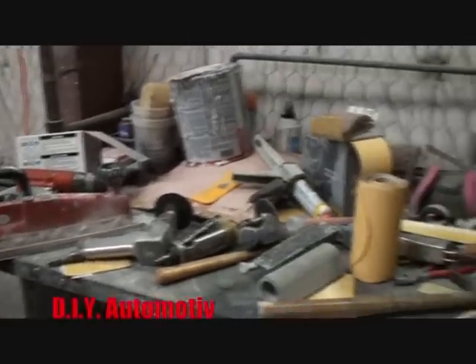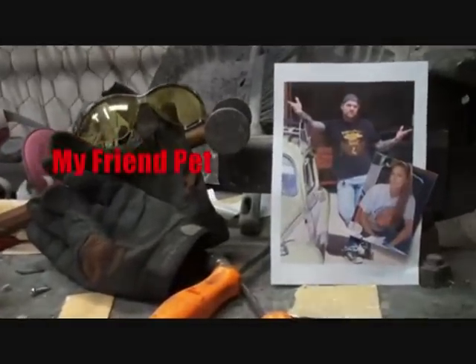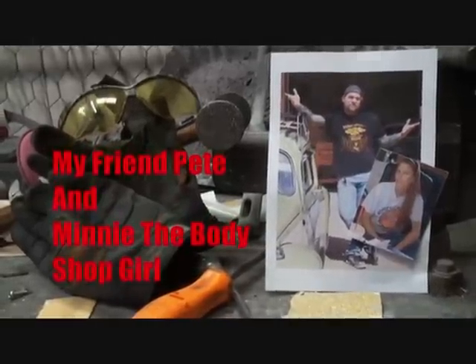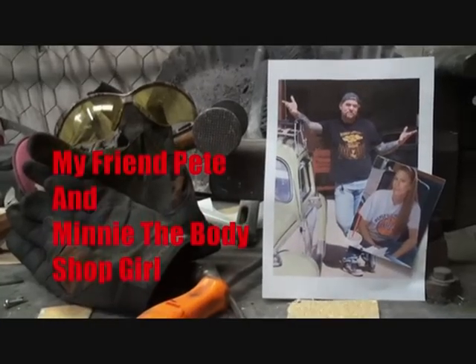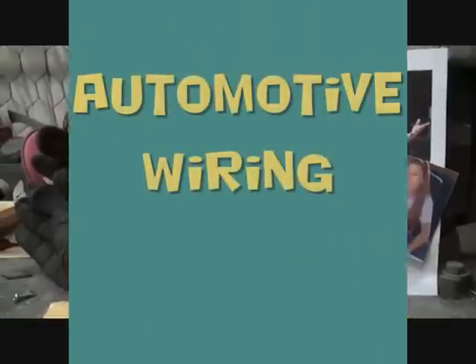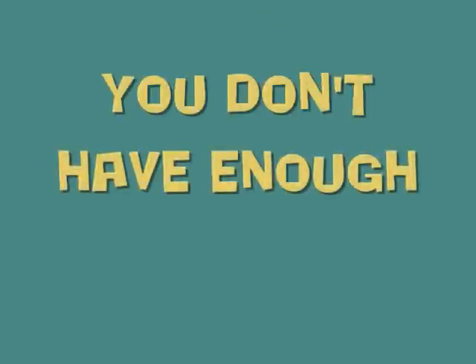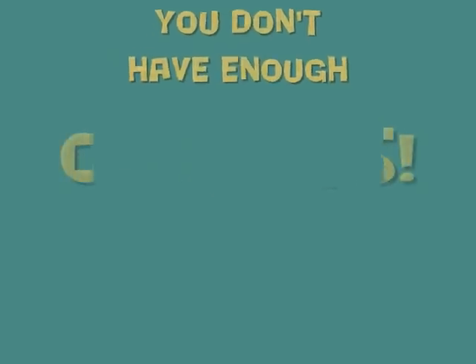Welcome to DIY Automotive School with my friend Pete and Minnie the Body Shop Girl. It's everything you need to know about cars and more. How are you all doing out there? This is Pete, your friend Pete. What we're doing — we're wiring up our 1934 Ford Coupe.